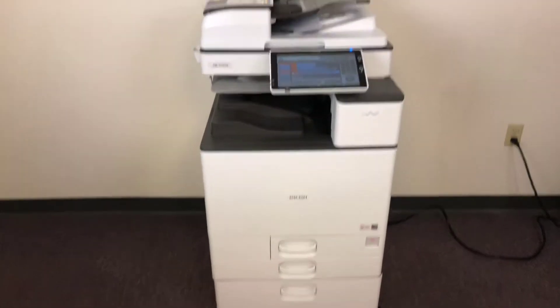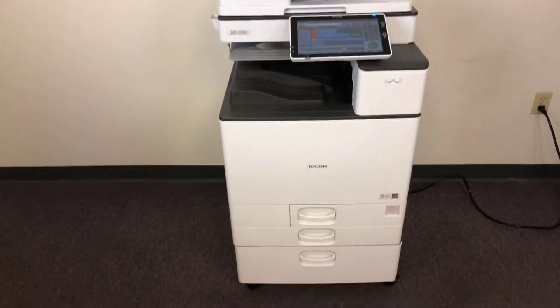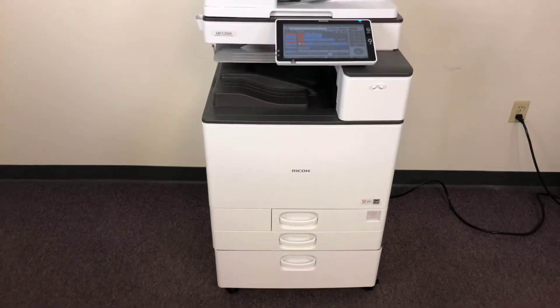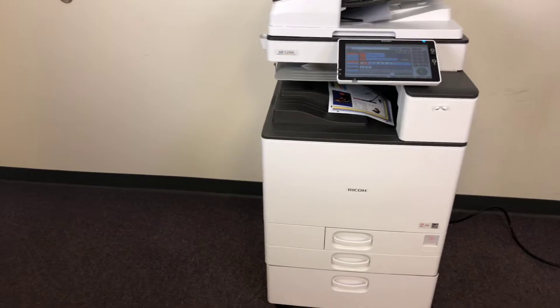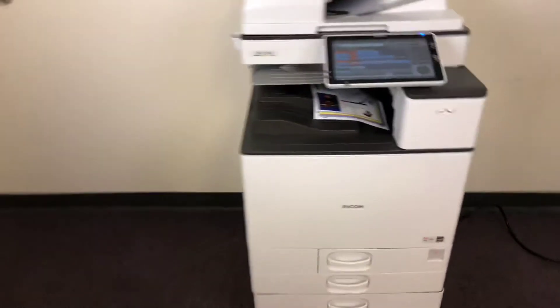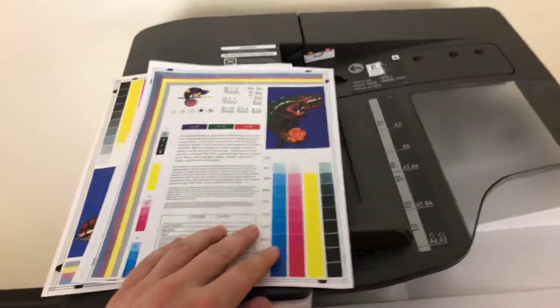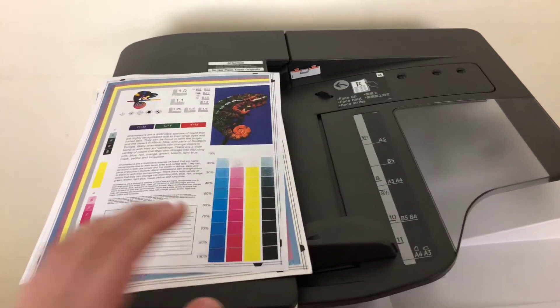Once again, this machine is a Ricoh MPC 2504. It's a 25 page per minute multi-function color copier with network printer, network scanner, and fax. It has three paper trays — two on the front plus the bypass on the right — with only 15,000 total color copies and 52,000 total black and white copies. And there we have our test copies from the document feeder, double-sided.